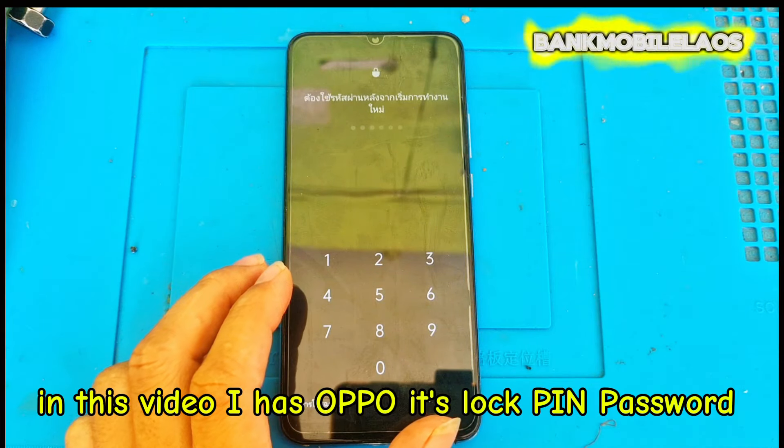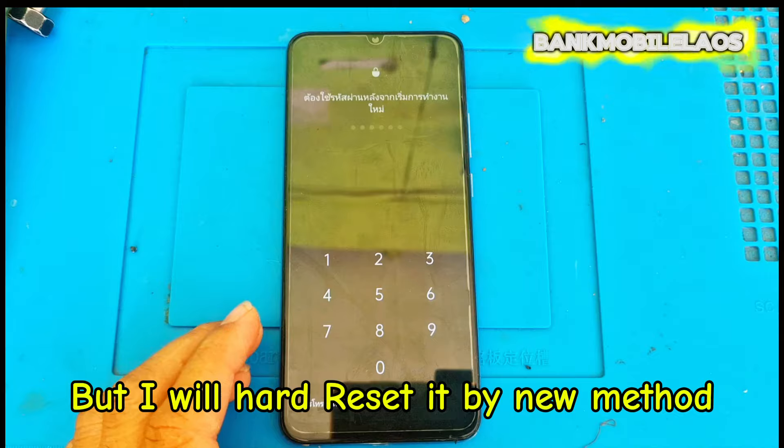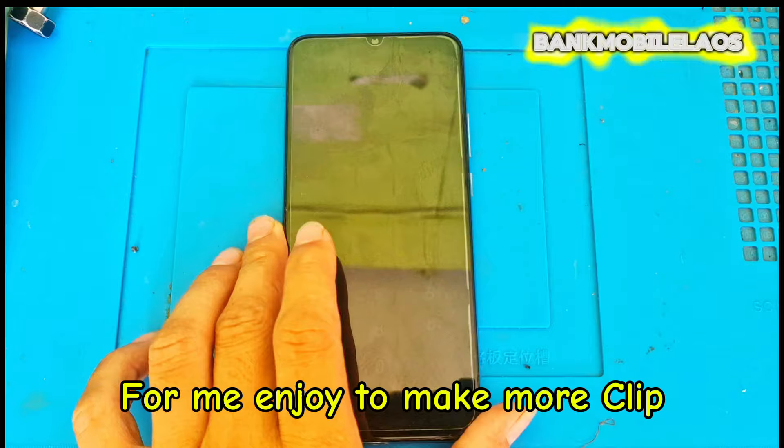Hi friends, welcome back to my channel. In this video, I have an Oppo with its lock pin password, but I will hard reset it by a new method. Before watching my clip, don't forget to like, share, and subscribe — it helps me enjoy making more clips.